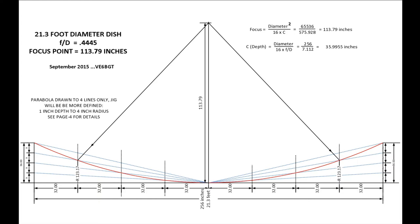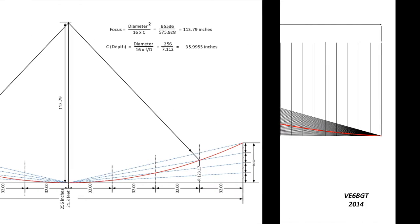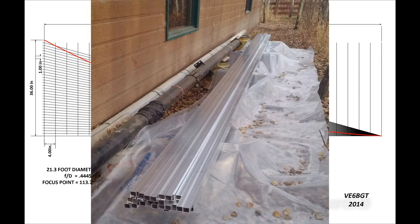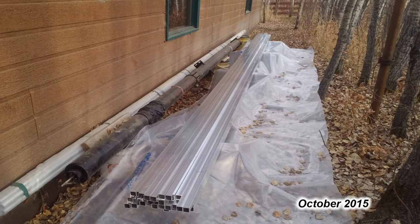I put years of thought into this project and decided I would build the ribs out of 1 inch square aluminum tubing. Since they come in 20 foot lengths, cutting them in half would give me 10 foot per side of each rib. I decided to use a focal distance of 0.444 for this dish, and with that number I came up with all the data I needed for the depth and building the template for the rib building. So it came to the day that I went out and ordered 700 feet of 1 inch square aluminum tubing.